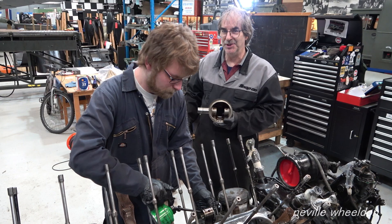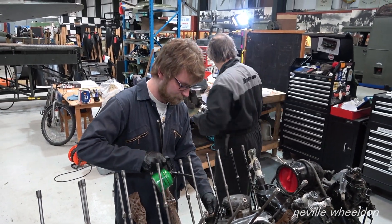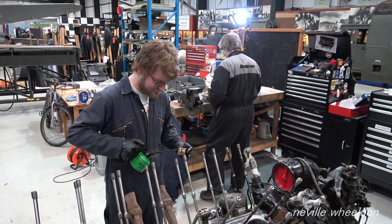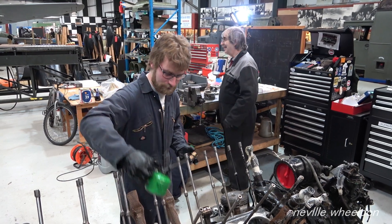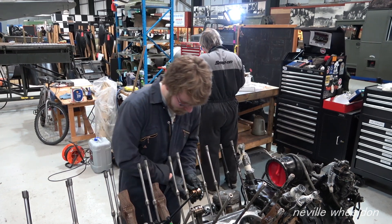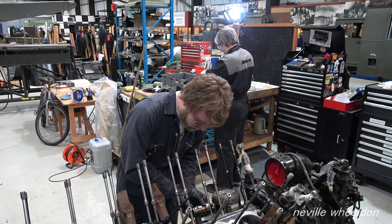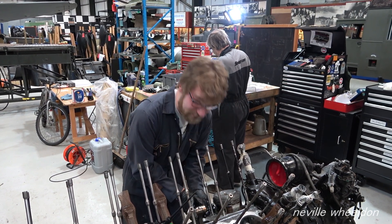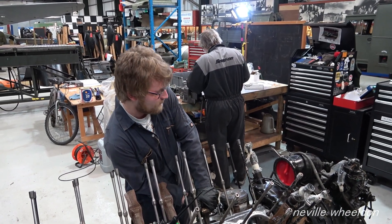The first one went in very nicely indeed. It's very pleasing to know that the last people to have done this on this particular engine were Rolls-Royce themselves.